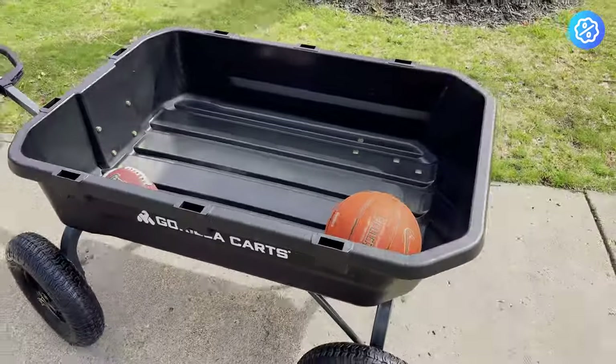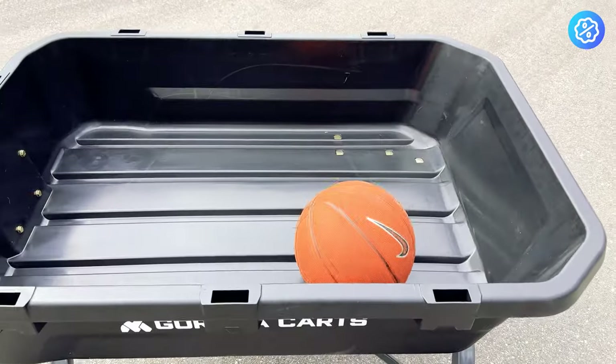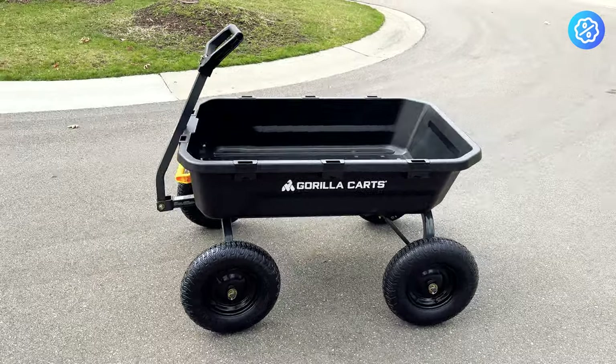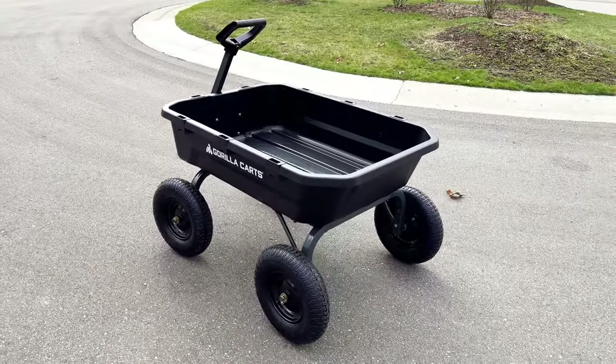The other differentiating feature about the 12 and the 7 cubic foot models is that they have flat free tires, which the 4 cubic foot model does not. The assembly of this cart was really straightforward — the instructions were clear, and it took me about 15 minutes total to put this cart together, which was awesome.